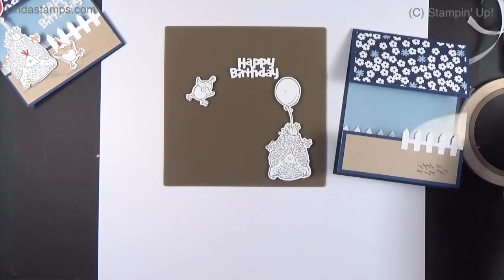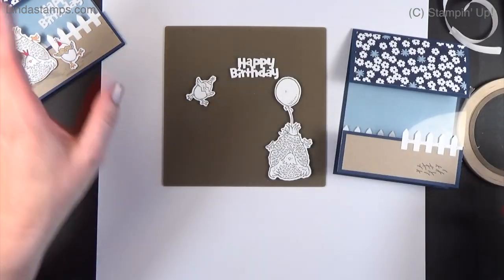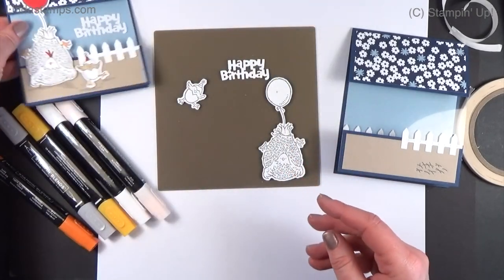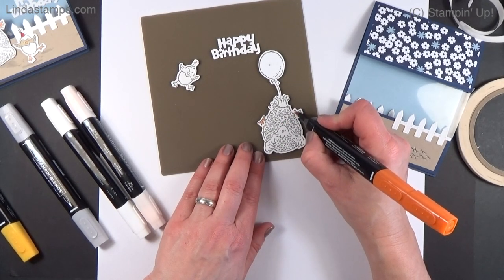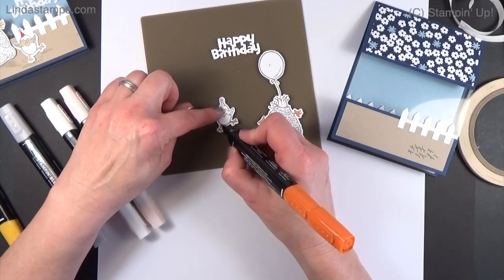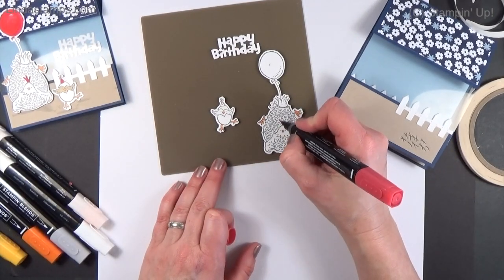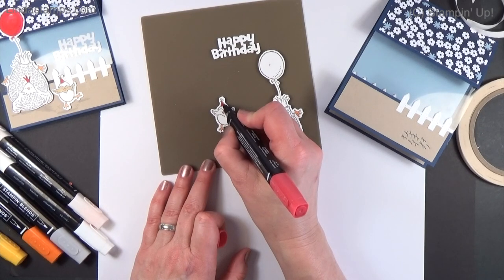Here are the chickens — I stamped them in Basic Gray, which is a dark gray that's not waterproof, so I can color with blends over it. I wanted the chickens to be white since they're going on a colored background, so there's very little coloring needed. I'm changing the feet to orange instead of yellow because blue and orange look so great together. We just color in the little feet and little beaks — so cute! No fussy cutting because the dies are right there.